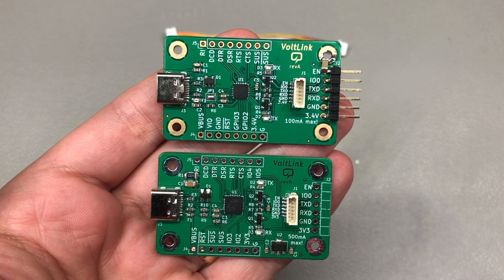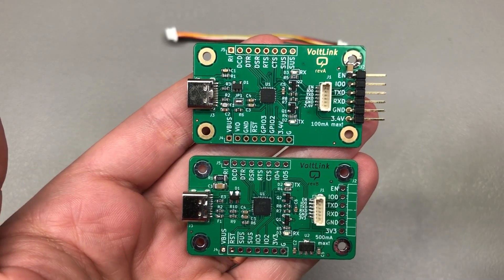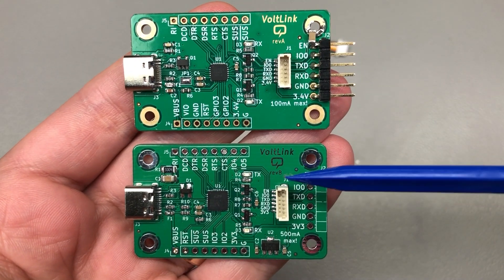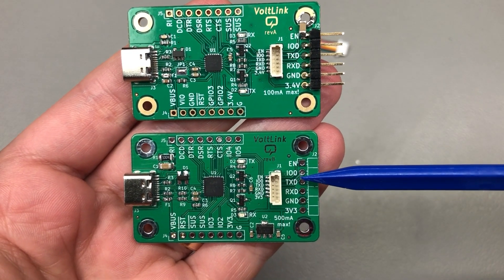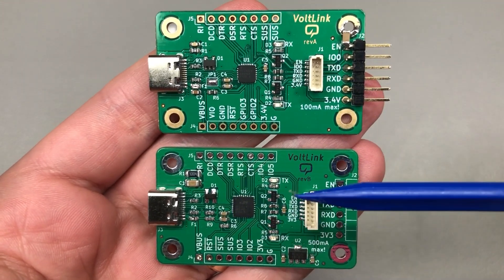I try to keep the board the same size because I like this form factor, the arrangement of the connectors that I have, and the fact that I have my own Vol-Link standard JST connector that I use for all of the boards that I designed. So all of that stayed the same.